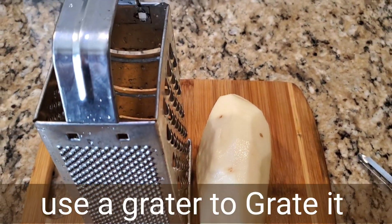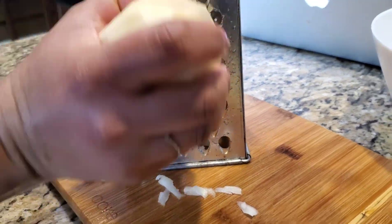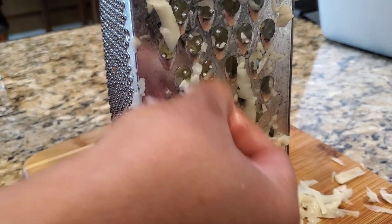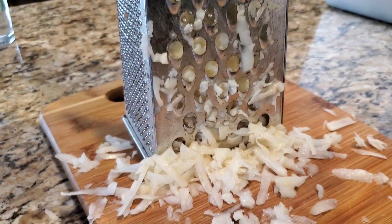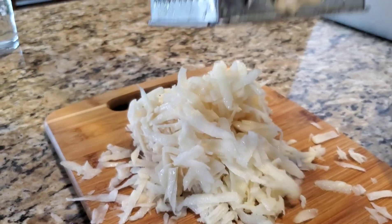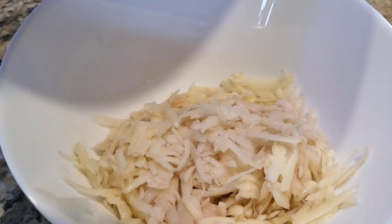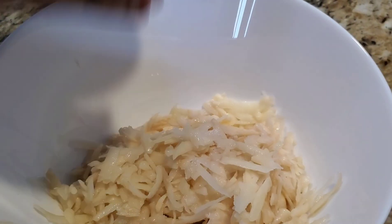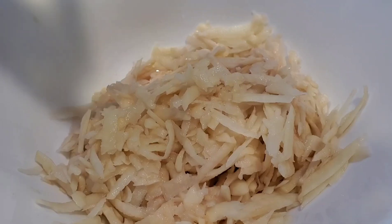We have peeled the potato skin and washed it thoroughly. Now we will grate it using a grater. It's always a good idea to rinse the starch off the potatoes. Here I'm taking it in a bowl and adding three glasses of water to clean the potatoes — we want to remove the starch.